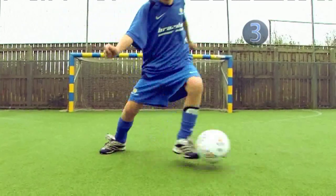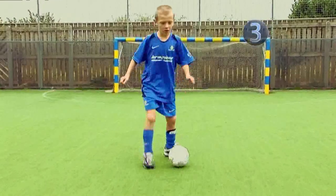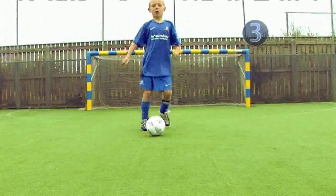Step 3. Now try and do that move when you're running. Imagine that there's a defender in front and use the second touch to push the ball around him.